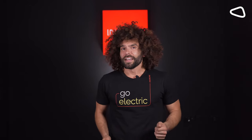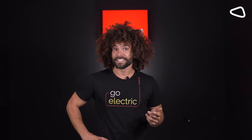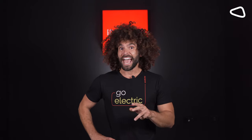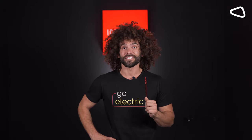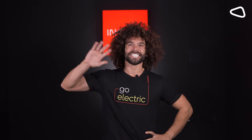Alright everybody, I hope this video helps you decide which scooter fits you best. If you like this type of content, make sure you like the video and ask any questions in the comments section. Until then, make sure you wear a helmet, scoot safe, and stay hydrated. See you later!